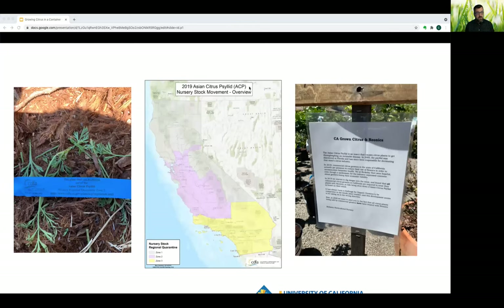When purchasing a citrus tree, a blue strip reminds buyers that citrus trees need to stay within the quarantine zone for the Asian citrus psyllid. The map shows the pink quarantine zone two area — for example, a tree purchased in Contra Costa County should not be taken into Napa. To control the spread, California now requires all citrus growers to treat their trees with a neonicotinoid pesticide, which is connected to the killing of honeybees and other pollinators.